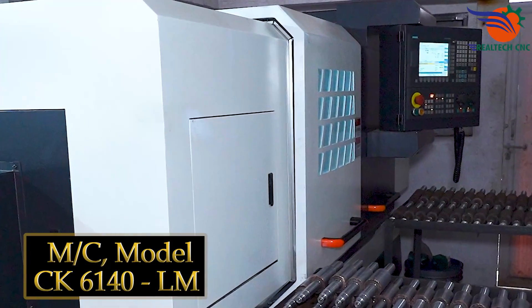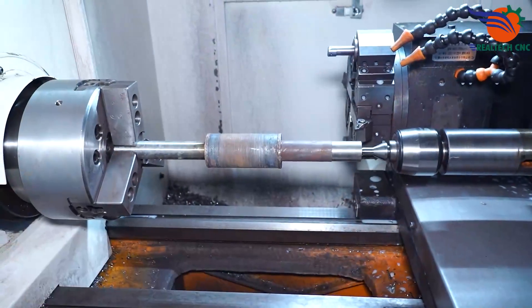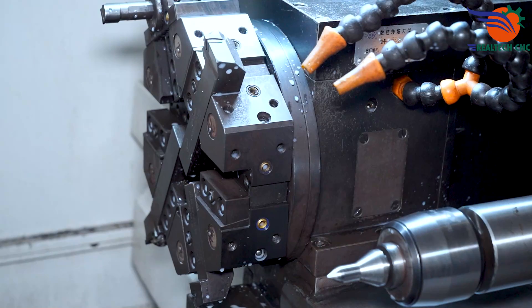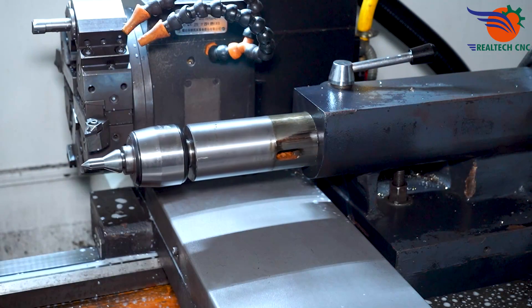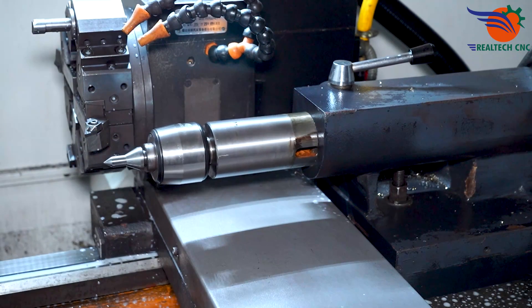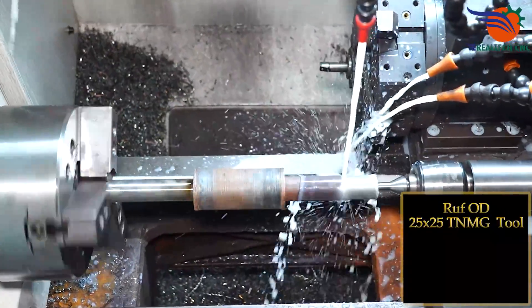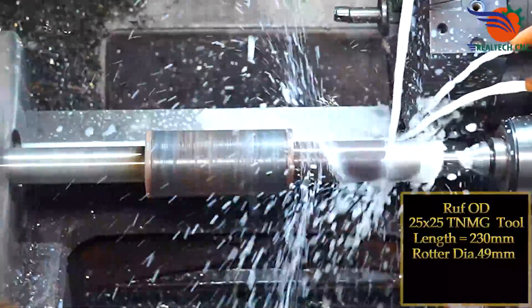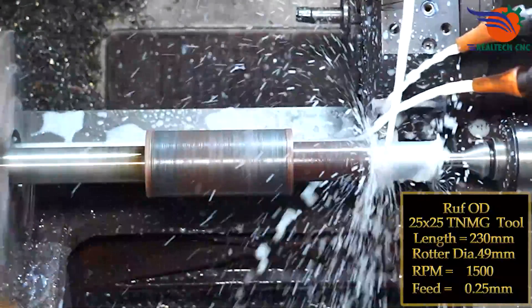Machine Model CK6140LM. Rough OD: 25x25 TNMG tool, length 230mm, rotor diameter 49mm, RPM 1500, feed 0.25mm.